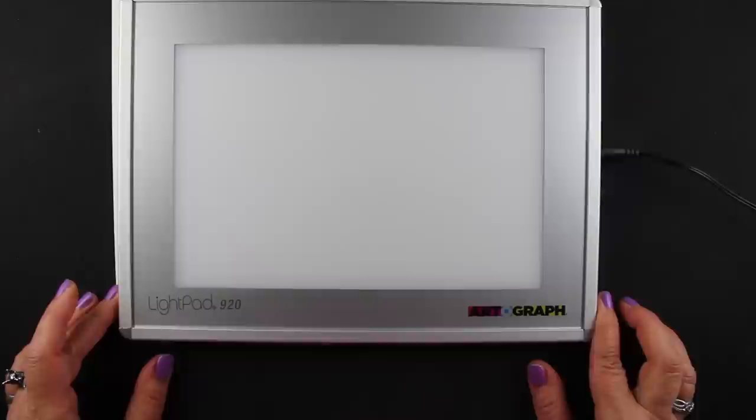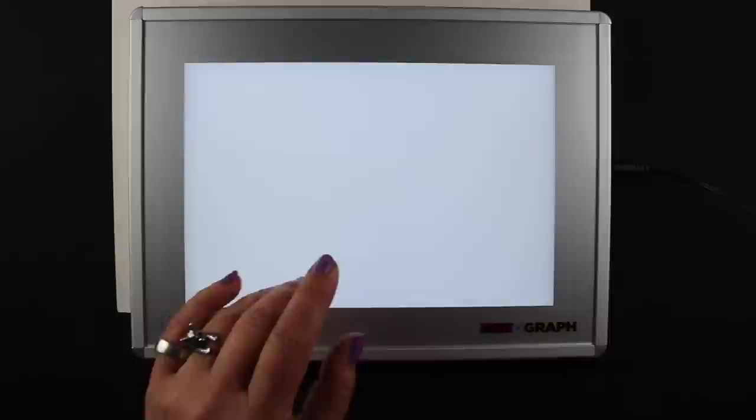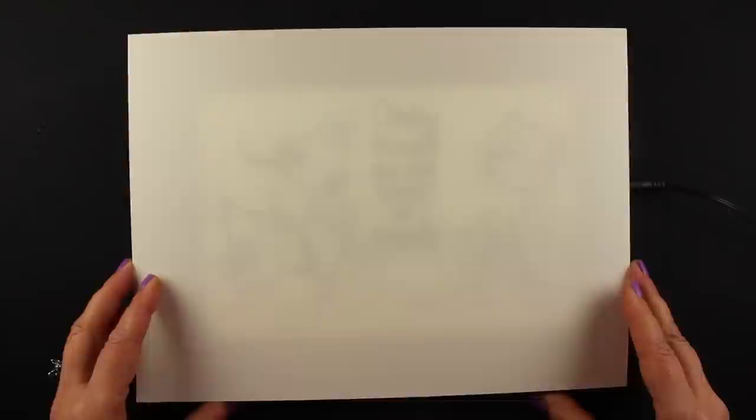They have a bigger one and I wish I'd gotten the bigger one — I might have to switch out and get it. There's also one that's battery operated if you don't want to be near a plug. You can see through tracing paper really well, so whenever I do sketches that I want to transfer onto my watercolor paper that's usually what I do. I use this, and you can't see through it very well when the lights are on, but all you have to do is turn the lights off and you can see very, very well through it.